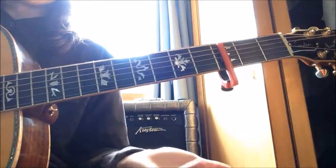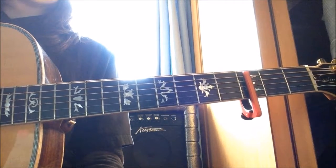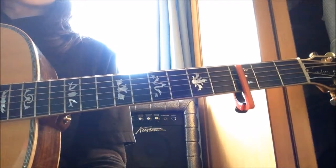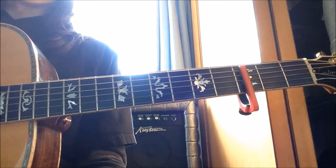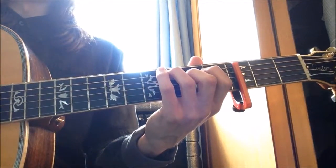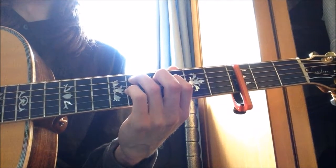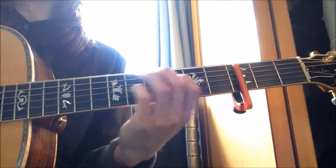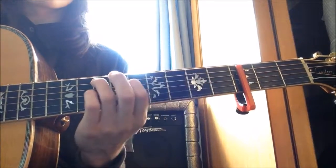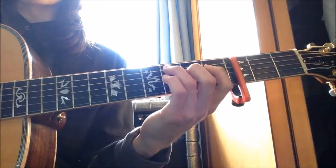There's one more part worth showing — a slightly more complicated section. You go C major 7, then C major 7 add flat 2, then C major 7 again, C major 7 add flat 2, then resolve to C major 9. It creates a nice little sound.